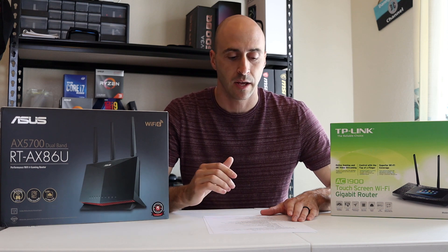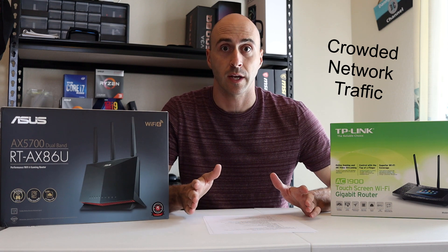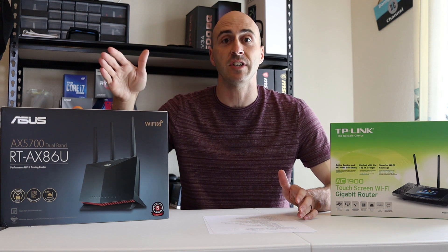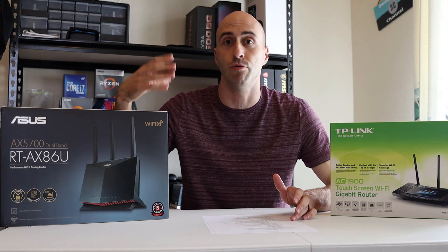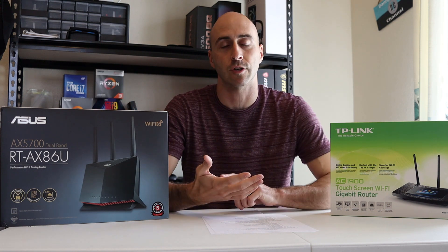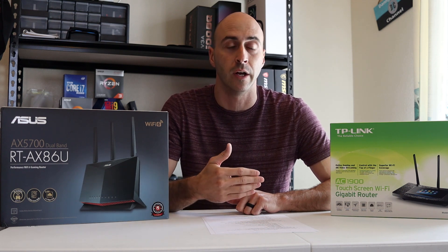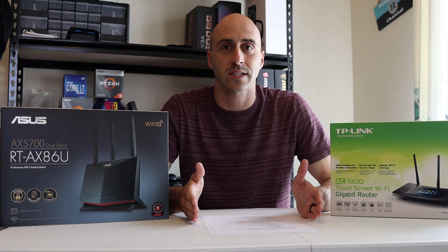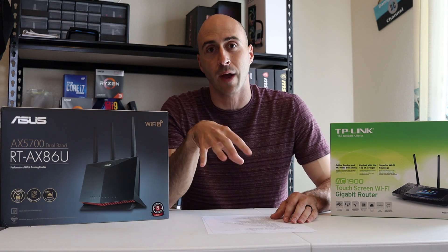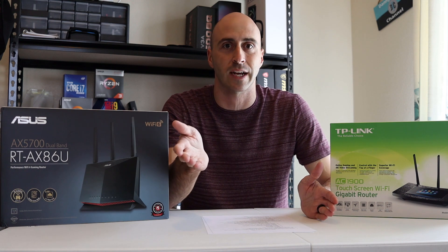Getting onto the benefits of Wi-Fi 6: it's designed for crowded wireless networks. If you have a lot of stuff going on in your household — TVs streaming Netflix, Hulu, Disney, cell phones connected — that all takes up bandwidth. The more cell phones, the more bandwidth you have to share. Think of it as a highway: everything has to share this data transfer, and the more things on the highway, the more congested everything gets.